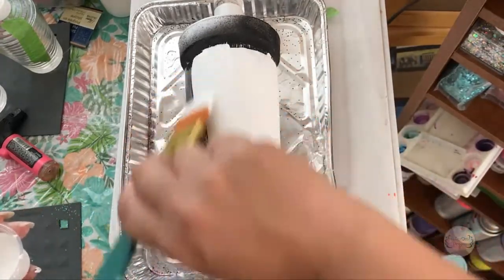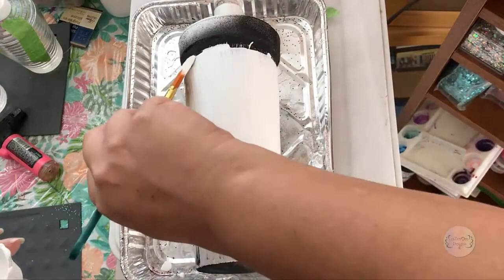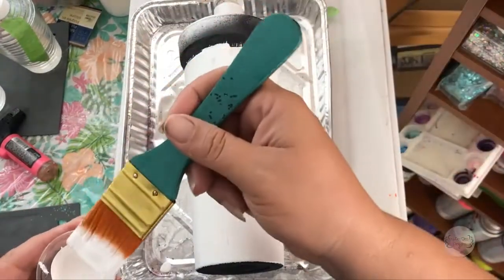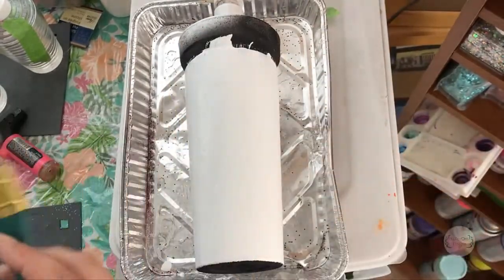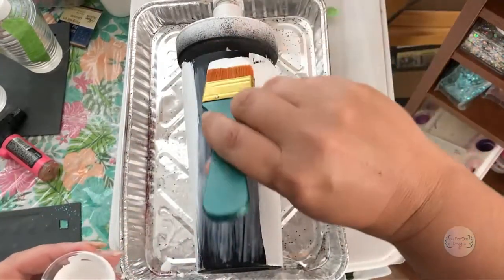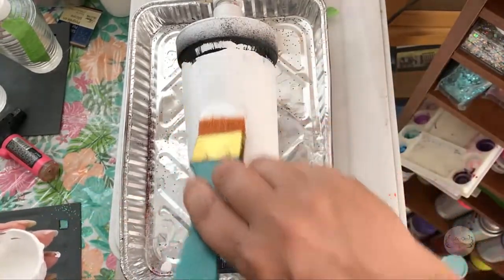I'm trying not to overdo my brushstrokes, but I want to make sure the entire cup is covered. I'm not going on the bottom since that's not the look I want. There are some chunks here that I'm not liking, so I'm going to try to get those out. It may be my paint and not the glue, but I want to avoid as many big chunks of paint as possible.